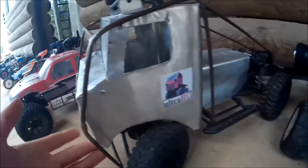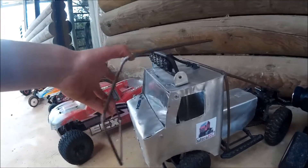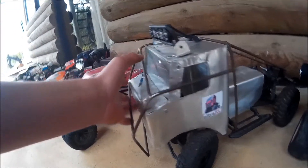Next one is the SCX10. This has gone through a lot of shells — it was the Deadbolt originally, but now I've been building a shell for it which is nice and cool. The frame opens up nicely, but it's a work in progress. It used to have a wooden truck body as well, which you've probably seen.